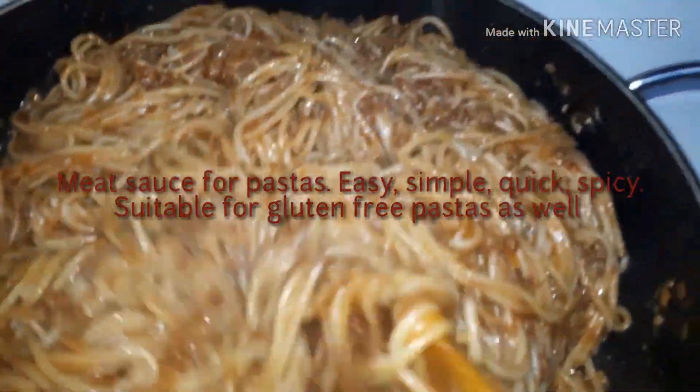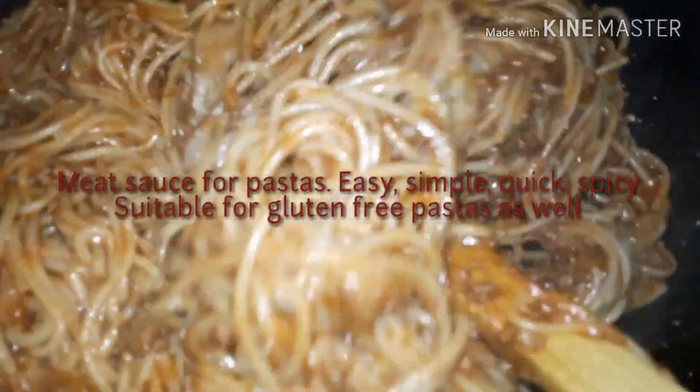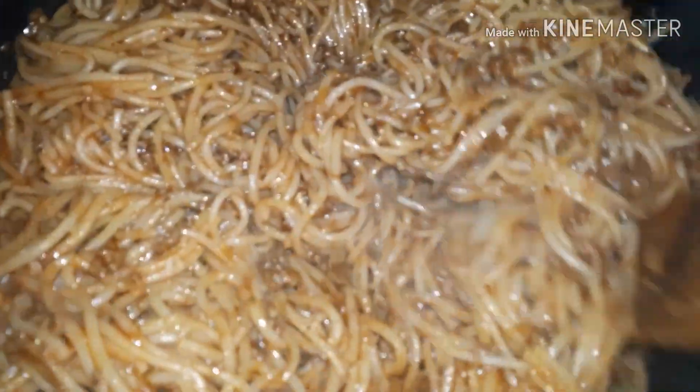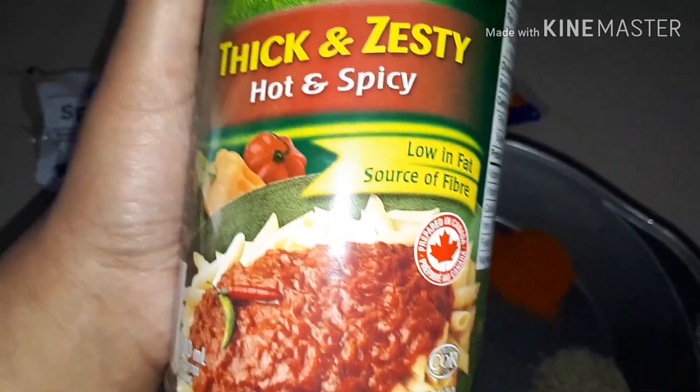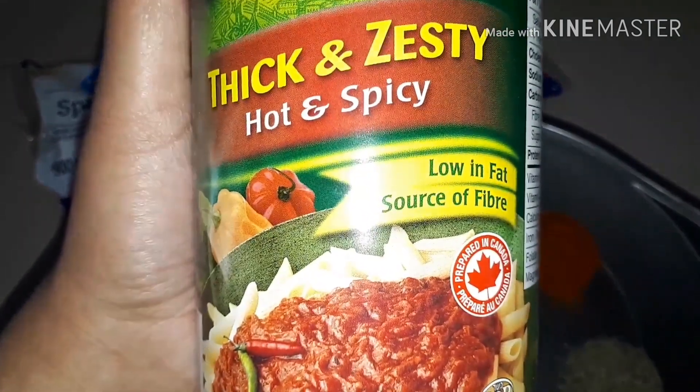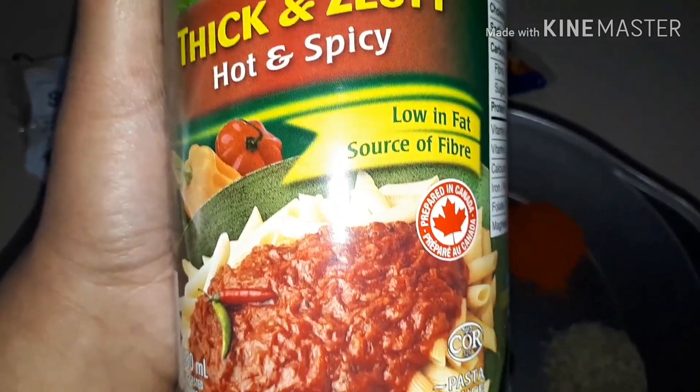Hello everyone, this recipe is a meat sauce for pastas. You can use this sauce to mix into gluten-free noodles or regular noodles, and it's very quick and simple. I'm using a store-bought sauce to mix into the meat, but I will be adding my own ingredients as well because I want more flavor.